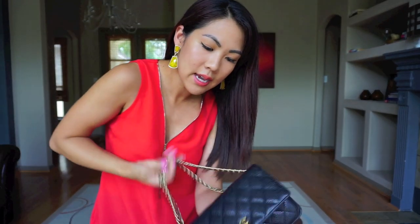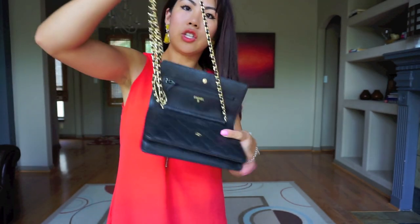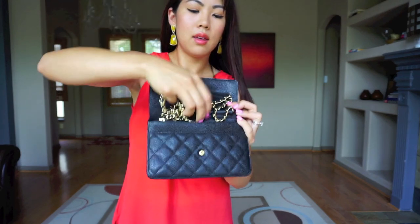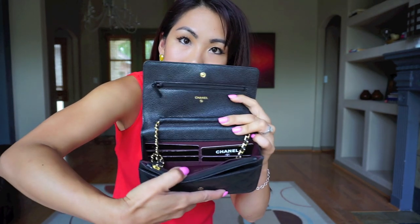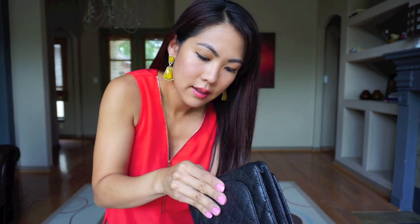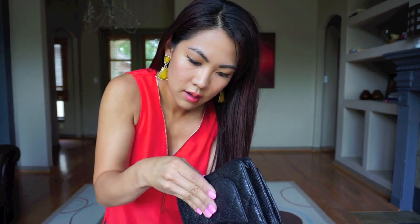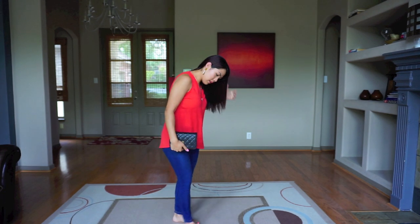Lastly, I just want to show you what it looks like holding it as a clutch. You just grab the WOC and put it in the little compartment here. I'm not wearing this bag today — I don't have any cards in it. I'm actually carrying my Eva clutch today because I'm doing errands with the kids. So shut it and hold it like this.